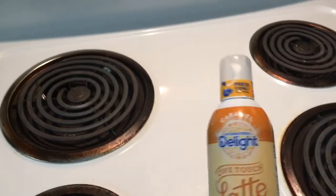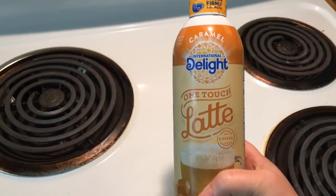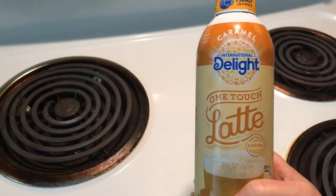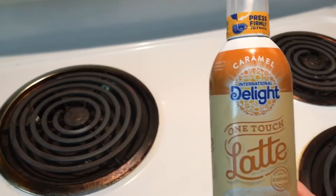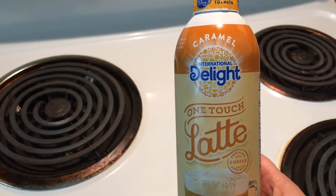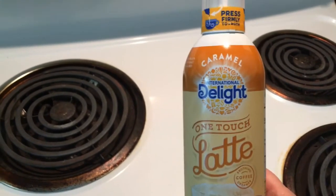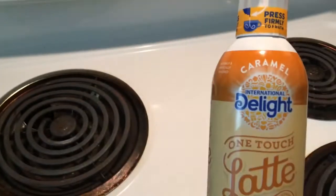Hey everybody, it's Hollerita! Today I'm going to be trying out International Delight's One Touch Caramel Latte. Rinda from Rinda's World is in love — obsessed with this stuff.